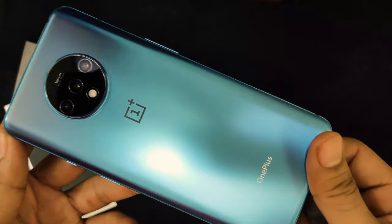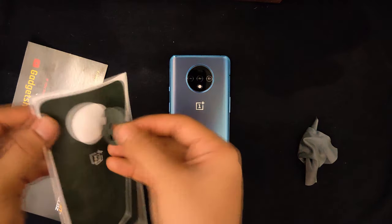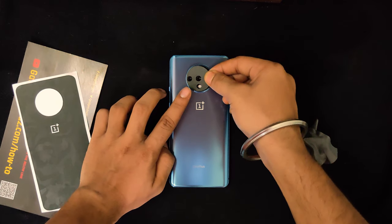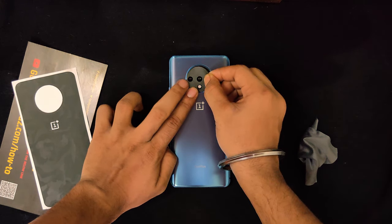I think the device is clean now, so let me start with the cameras. My approach is to align the flashlight first and then just put the screen piece on.